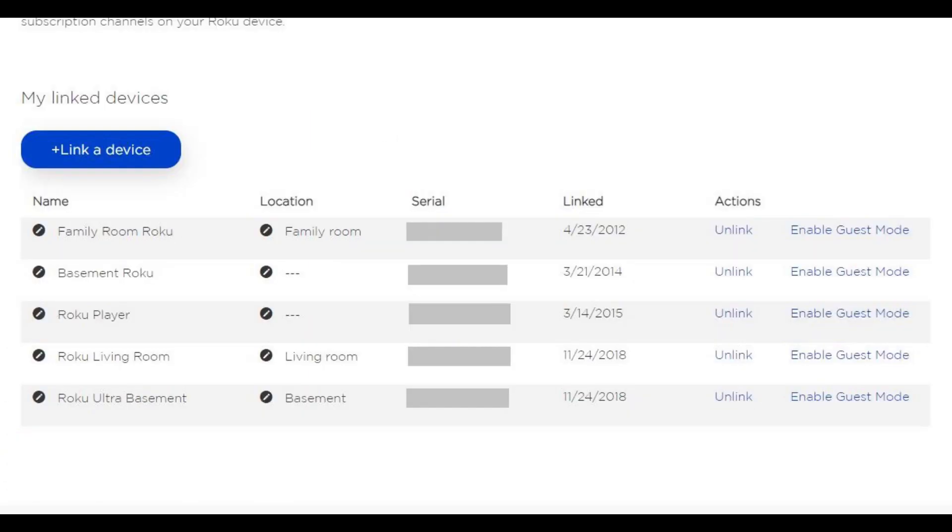Step 4. Scroll down to the bottom of the My Account screen to the My Linked Devices section. You'll see a list of your linked Roku devices in this section.